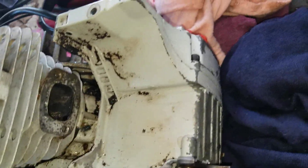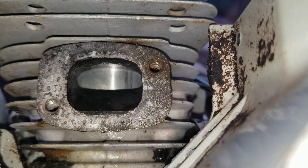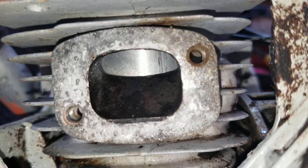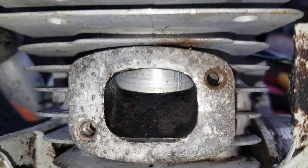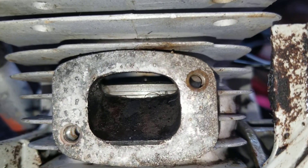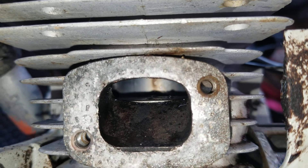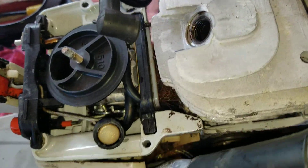Alright guys, look what we got inside here — that piston looks good so far. Remember, the piston goes up and down. I throw pictures inside there, like I always do. I took the muffler out since this one I cannot try to start — I don't have the handle — so it's for parts or repair.